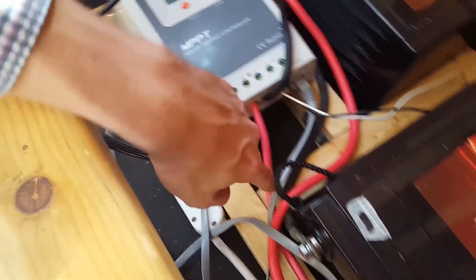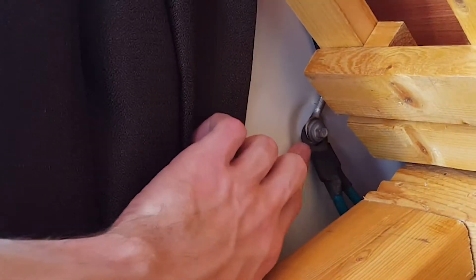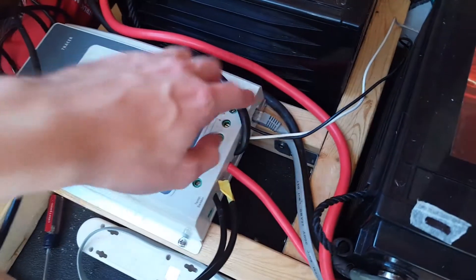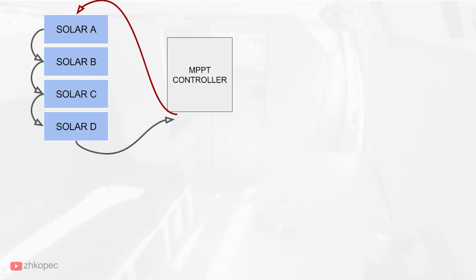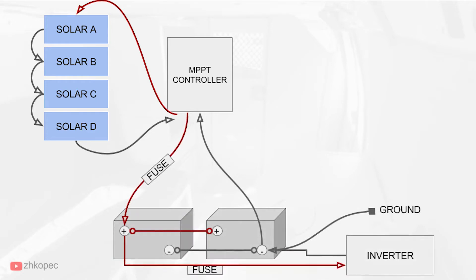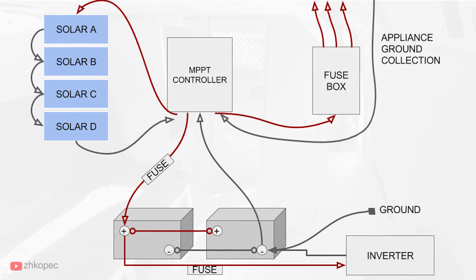So the solar comes in, then out through the batteries — wired in parallel — and from the batteries to the inverter in the back. There's a ground going into the wall, and two wires go to the fuse box. In the wiring diagram, the panels in series run into the controller; from the controller to the batteries there's a fuse, and from the batteries to the inverter there's another fuse.